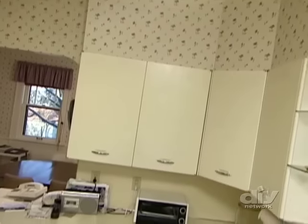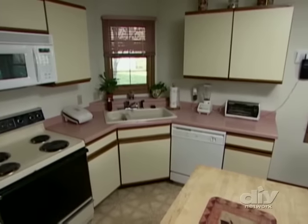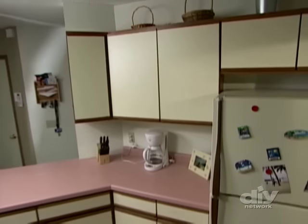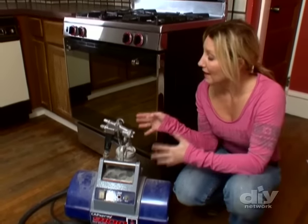Wood cabinets like these are easy to paint as long as you scuff up the surface, but there are certain cabinet materials that aren't as easy to work with. It's important that you have the right product for the job. Wood, laminate, and metal cabinets can usually be repainted pretty easily. Plastic laminate cabinets, on the other hand, can be hard to work with and require special paint.